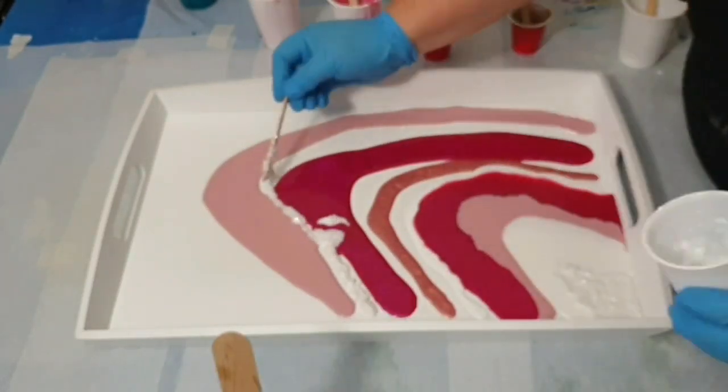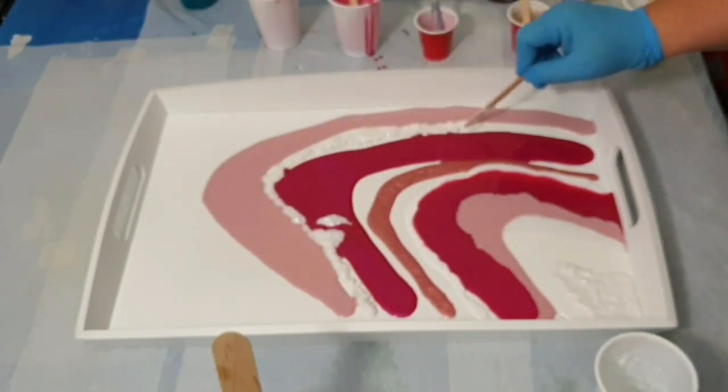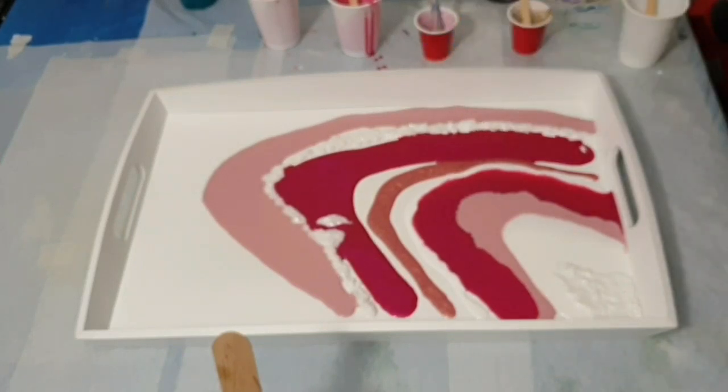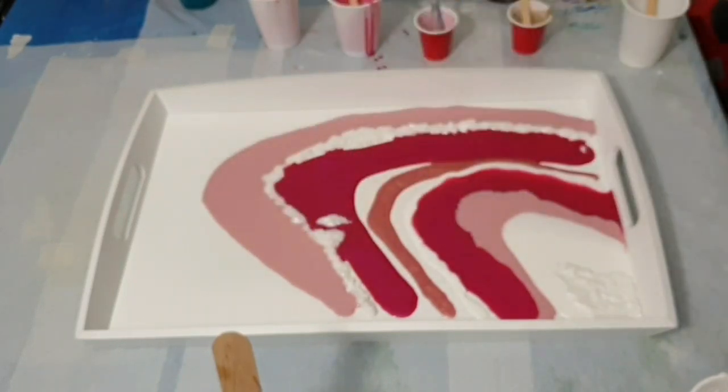So speaking of colours, these are Just Resin pigments and the resin that I'm using is also from Just Resin. It is the Diamond Coat.